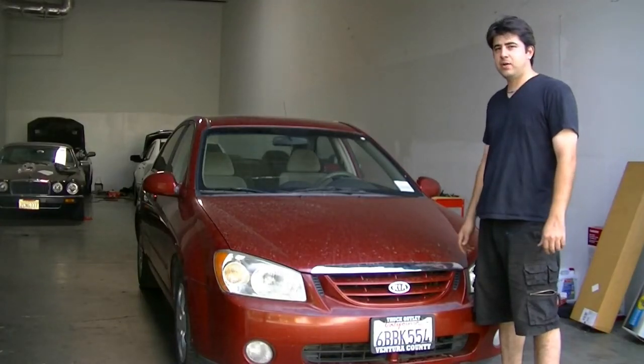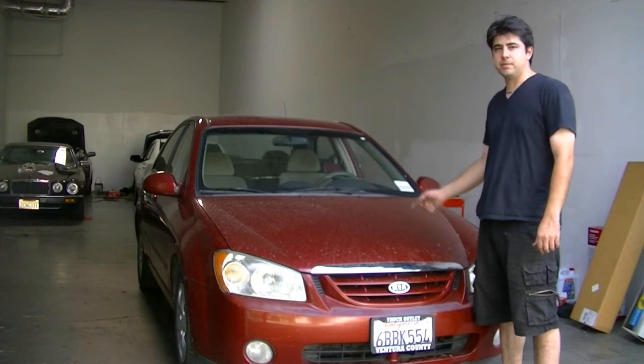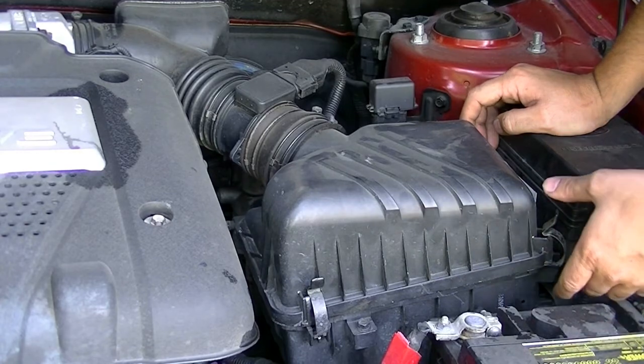Hey, what's up YouTube? Today I'm going to show you how to remove and replace your engine air filter on this 2004 Kia Spectrum. This engine air filter replacement is going to be one of the easiest air filter replacements of all time.